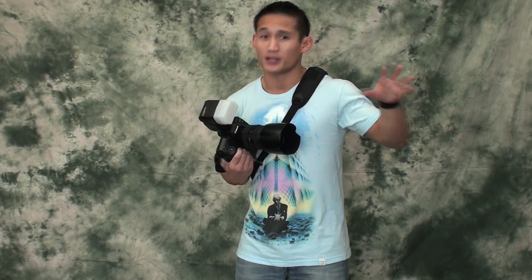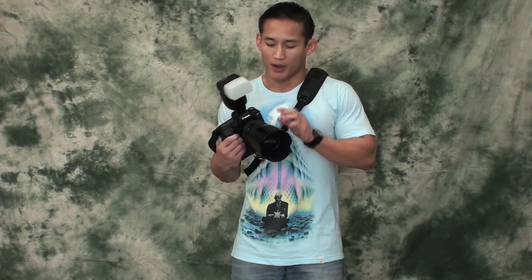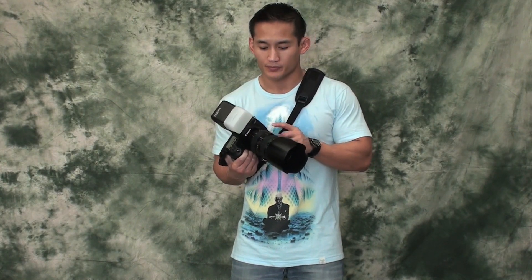Besides the camera body, you obviously need a lens. What type of lens should you get? There are many types out there, but I would recommend a zoom lens when getting into nightclub photography, because you don't want to be walking in too far — you want to stay where you are, get different angles, and be able to zoom in and out. You don't need a drastic focal length range like 18 to 300. Right now I have a 24mm to 70mm, and there are other ranges such as 16 to 35mm. Zoom is very important on your lens.